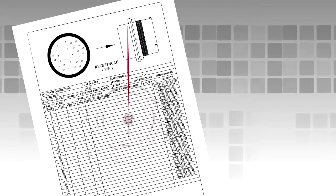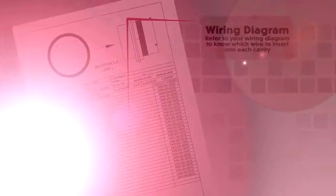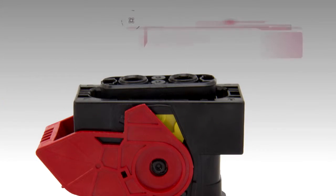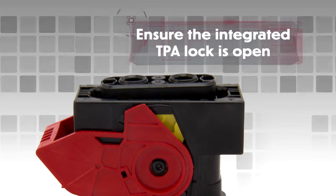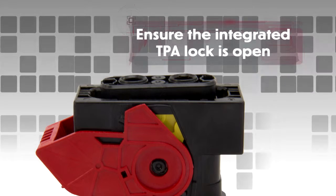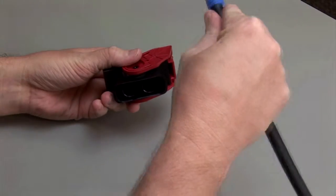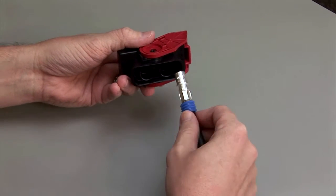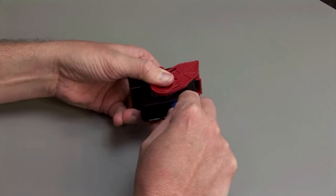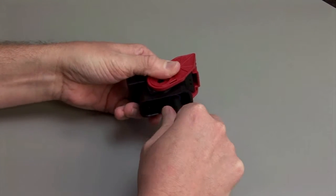Refer to your wiring diagram to know which wire to insert into each cavity. All cavities are marked with numbers or letters depending on the design. Ensure the integrated TPA lock is open. If the TPA lock is in a closed position, use the appropriate TPA removal tools to release it. While holding the wire seal in place, push the contact straight into the rear of the connector until you hear and feel a click. A slight tug will confirm that the contact is properly locked into place.